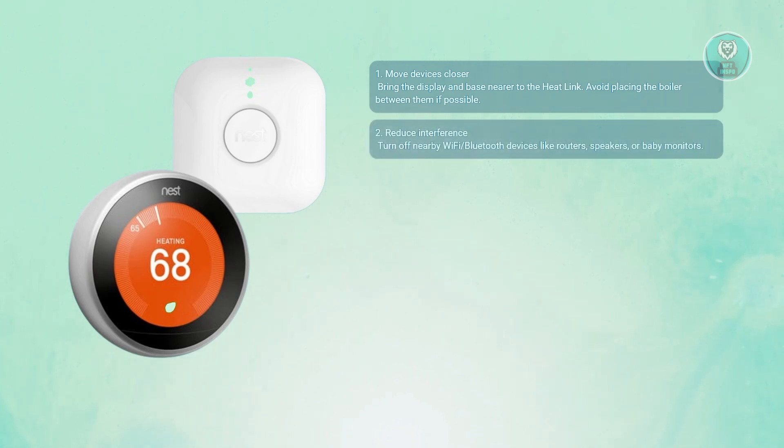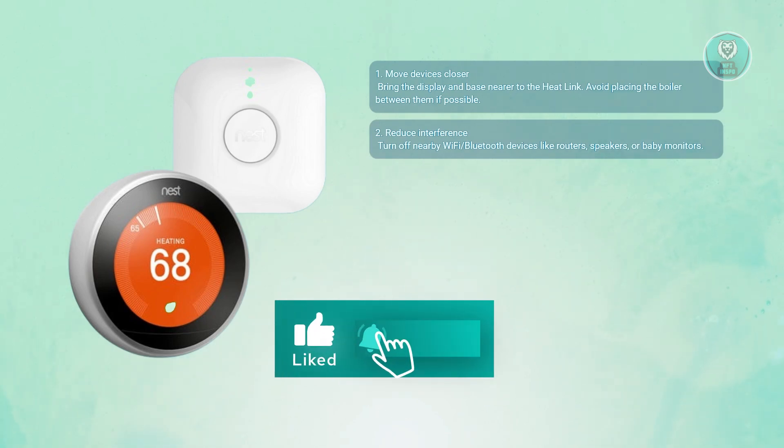You may also want to eliminate any interference. Turn off nearby Wi-Fi or Bluetooth devices like your router, cordless phones, baby monitors, or smart speaker, because these can interfere with the Nest wireless signal during setup.